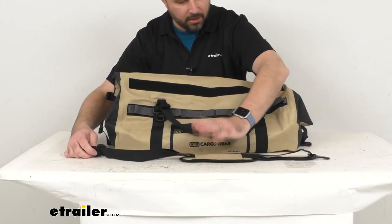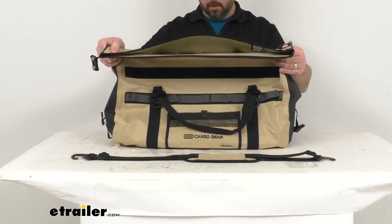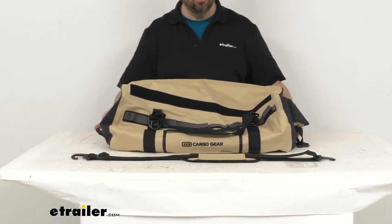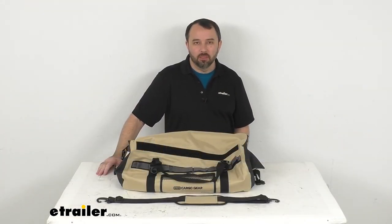The shoulder strap is padded and fully adjustable as well. I think that's going to wrap up our look today. I do hope the information was helpful — my name is Andy, thank you for joining me.